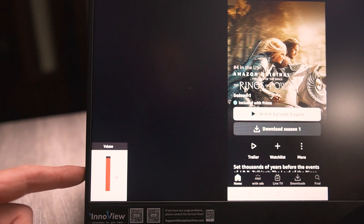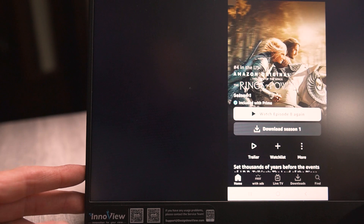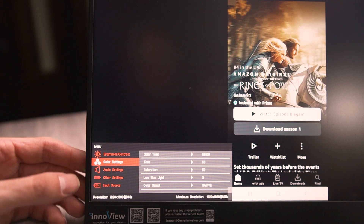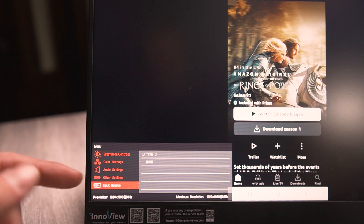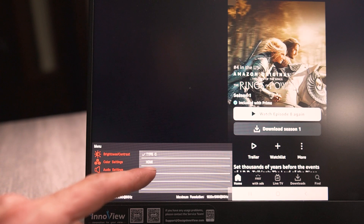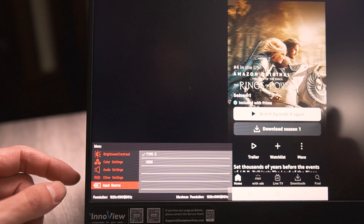There are also a pair of mounting locations if you want to put this on a mount. You can adjust the volume by pushing the rocker down or up, and press it in to enter the menu. The menu has typical items for brightness, contrast, color settings, audio settings, and manually changing the input source — though you don't really need to do that manually since it'll automatically detect the input when you plug it in.